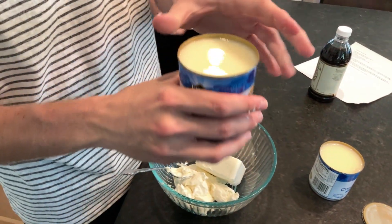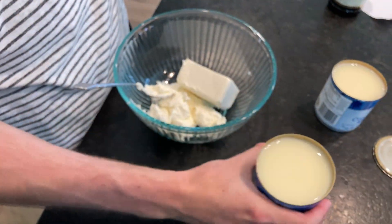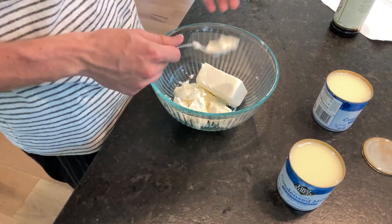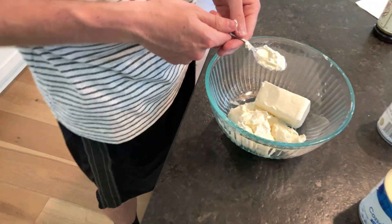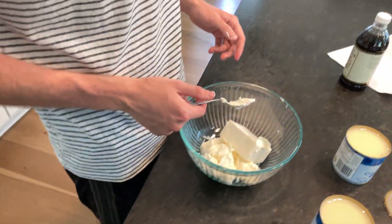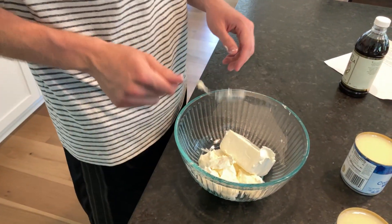Okay guys take a look at this — it looks really nasty. But anyways, before we add this we're going to have to beat this together according to the instructions here. And then we add the other ingredients in periodically.